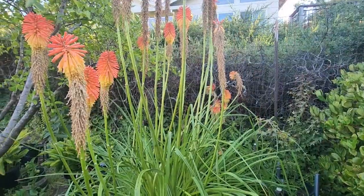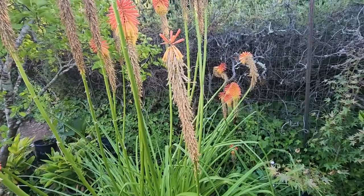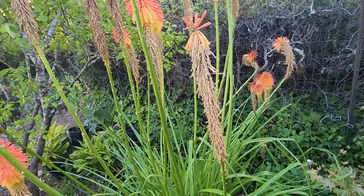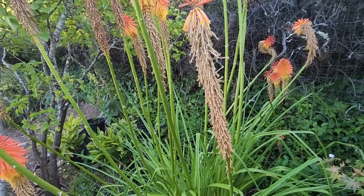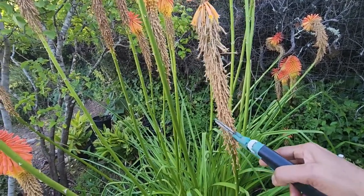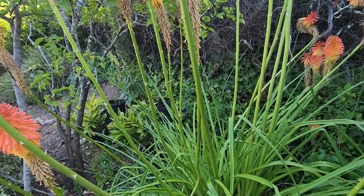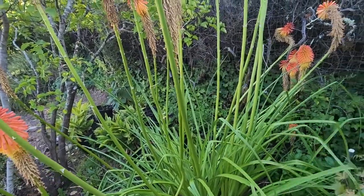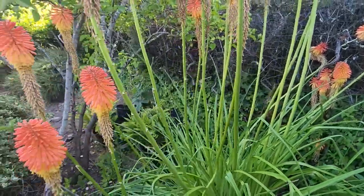Once your flowers start to dry up like this, you want to cut this stalk away so that if there are more blooms to come, you're not spending energy making seeds — instead the plant will put energy into making new flowers. So go as low as possible and just cut those off.